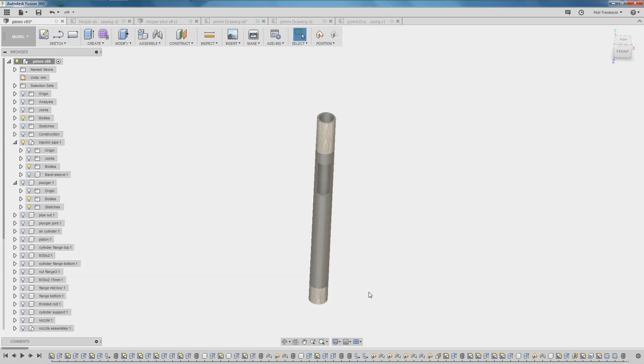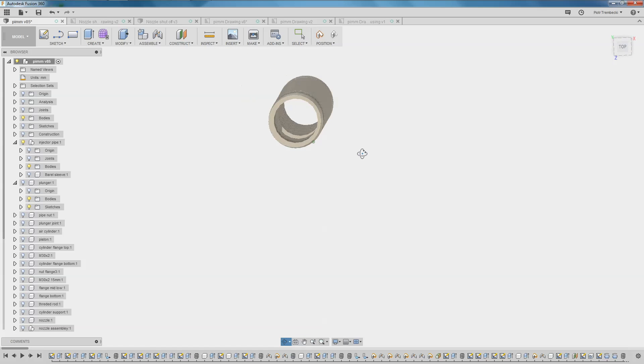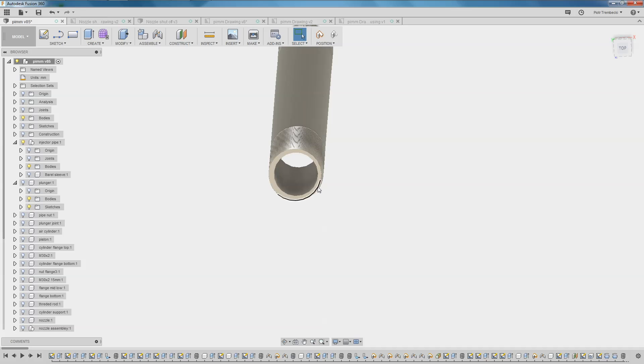The barrel itself is made of stainless steel precision pipe, 30 mm OD and 3 mm wall. Just make sure you get the precision oil-extruded pipe, because most pipes are welded and you don't want that. Just make sure the surface inside is smooth as a baby's butt.